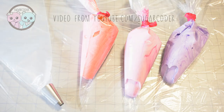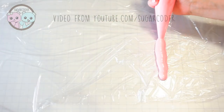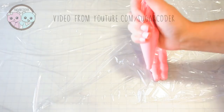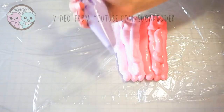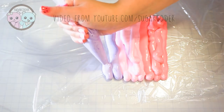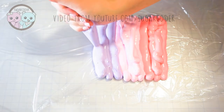Meringue kisses are super easy to make. All you need is meringue batter, and to make that I put a link in the video description on how to make Swiss meringue batter. On top of a plastic wrap, pipe three different colors on top — it could be four, five, or six colors, it's up to you. I'm just using three colors, and these colors are inspired by Valentine's Day.